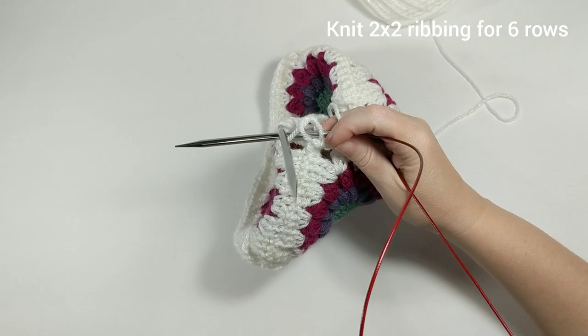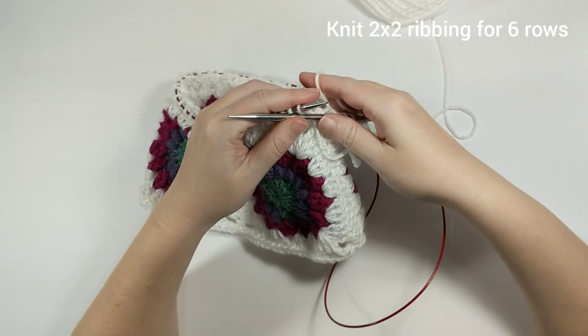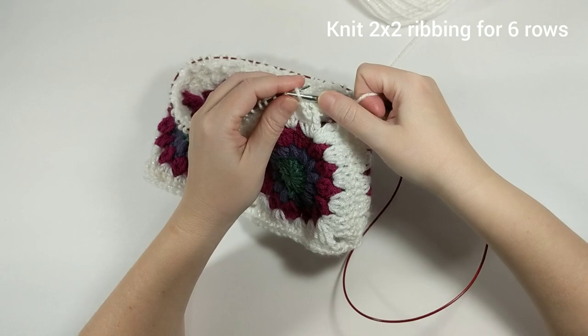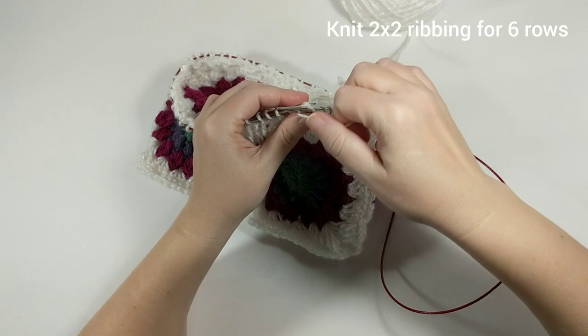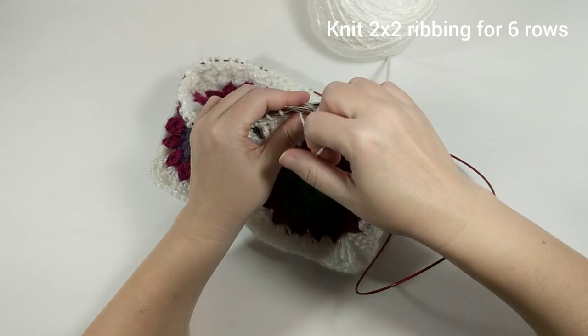We're going to do a 2x2 rib on our circular needles. Pull up a loop, stitch marker in place, then knit two, bring the yarn to the front, purl two — all the way around. We're going to do this for six rows and then I'll meet you back here to bind off the brim.